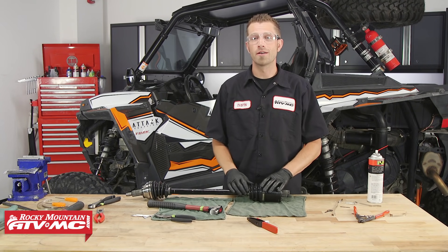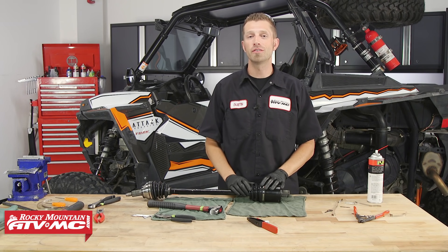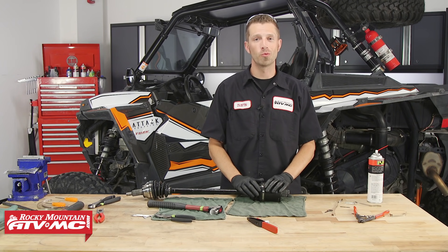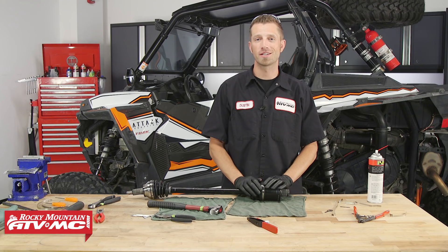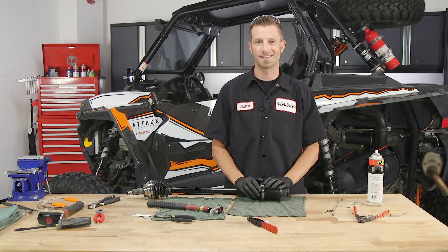And that's it. Knowing how to rebuild your CV axles will definitely help you keep your machine in good shape. You can find everything you need to do that right here at RockyMountainATVMC.com. If you have any questions or concerns about what we've done here today, feel free to leave us a comment below and we'll get an answer back to you. Don't forget to subscribe to our YouTube channel for more product spotlights, how-to's, and top fives. I'm Dustin with Rocky Mountain — thanks for watching and keep turning those wrenches.